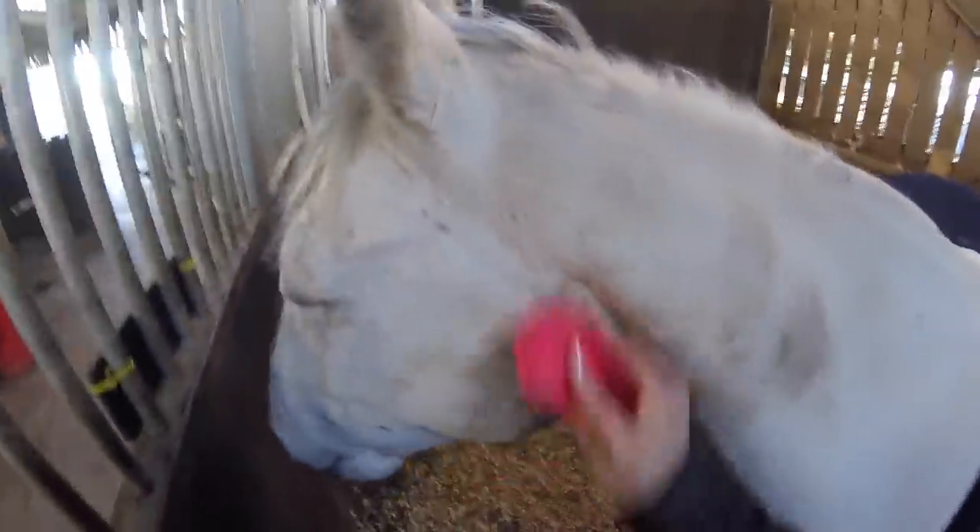Then I give him a little brush off with the magic brush. This tends to be just his legs and any areas he's been laid down in with dried poo or mud. Then I would normally go over his body with the body brush, but he had a really good groom the night before, so I just did the little dirty areas I could see.